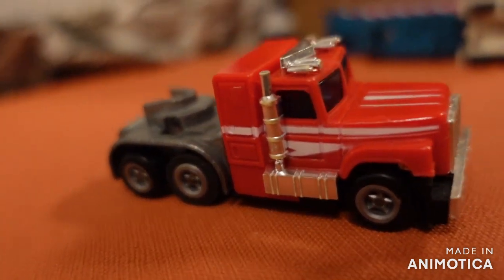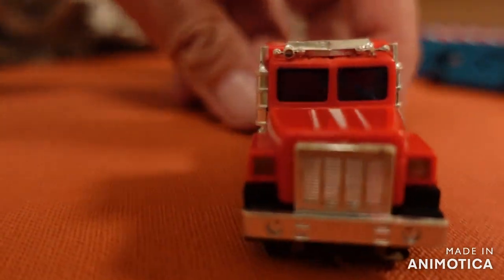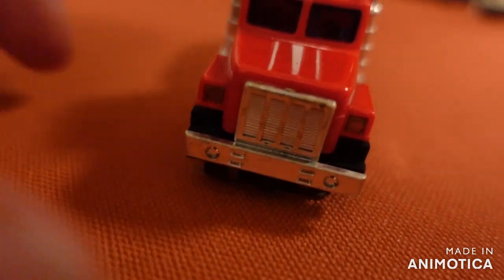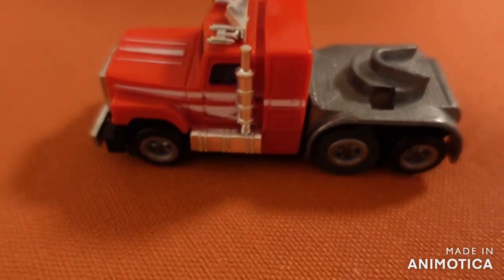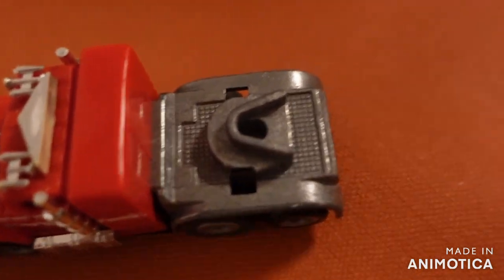The rear part where the rear axles are — the silver part — is made of metal. The front part is plastic: the driver's cabin, the bumper, and the exhaust pipes. But the rear here is made of metal, so this is a very heavy slot car. But it looks brand new.